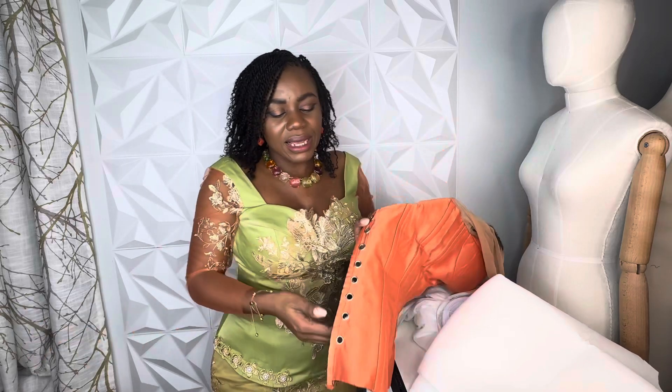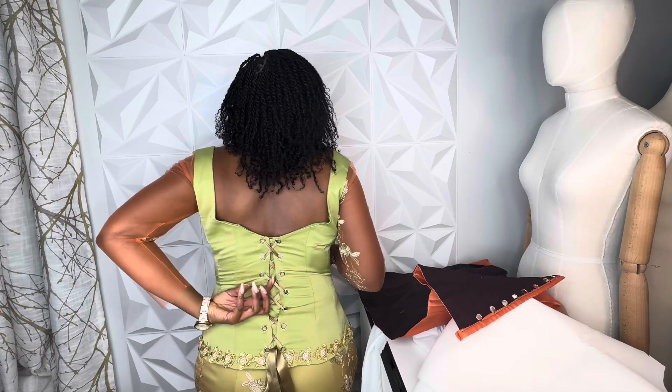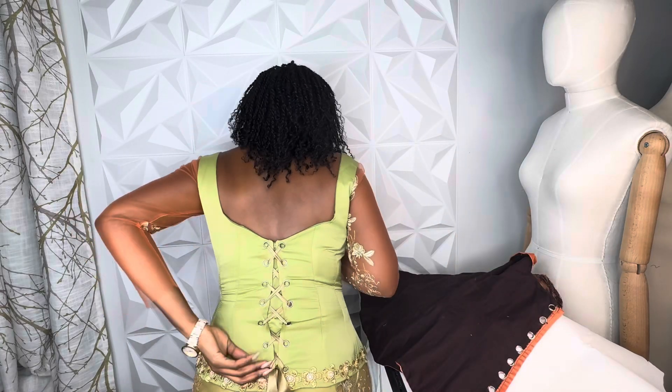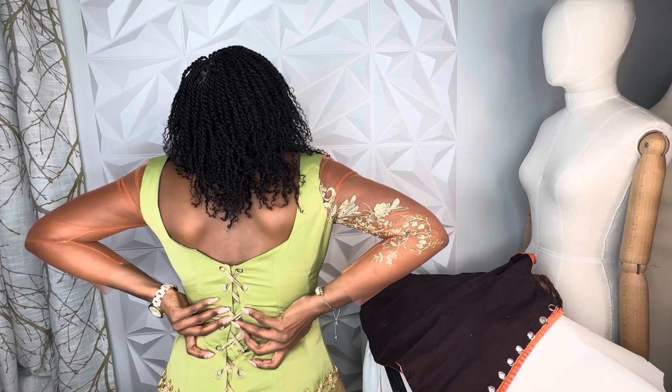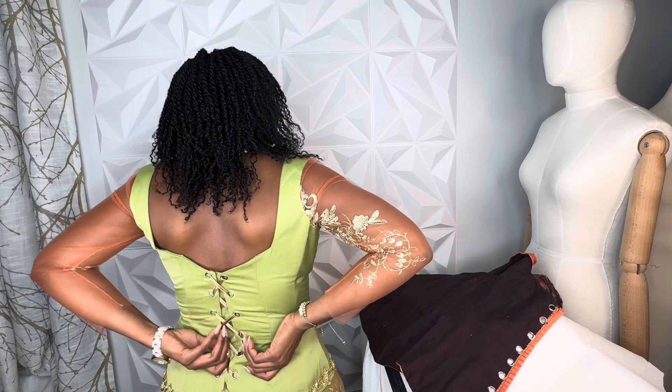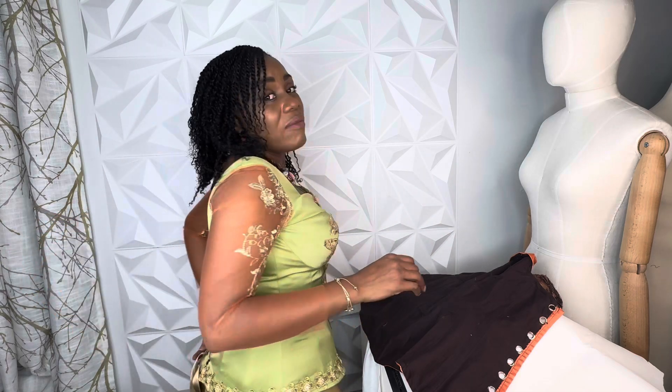The last thing we're going to talk about regarding the corset is the closure. Why do we use lacing on the corset? We close with lacing instead of a zipper. You can use a zipper if you don't have a snatching problem or if you're sure you've snatched enough — but be careful when moving and dancing that your zipper doesn't pop on you. It's advised to use lacing because with lacing you can size in or size out. I have a band on the sides, so you snatch based on how tight you can take it. With a zipper, you don't have that option — whatever size you cut and sew, that's what it will be. But with lacing, you can size in and out.